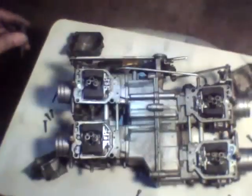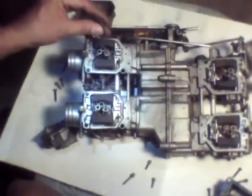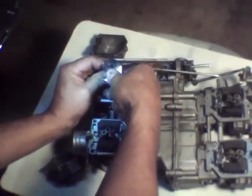We're going to take that slow jet out. There's my easy out bit. I'm going to stick it right down in there and wrap it a little bit with the back of that adjustable wrench. It should come right out. There you go. There's your slow jet.